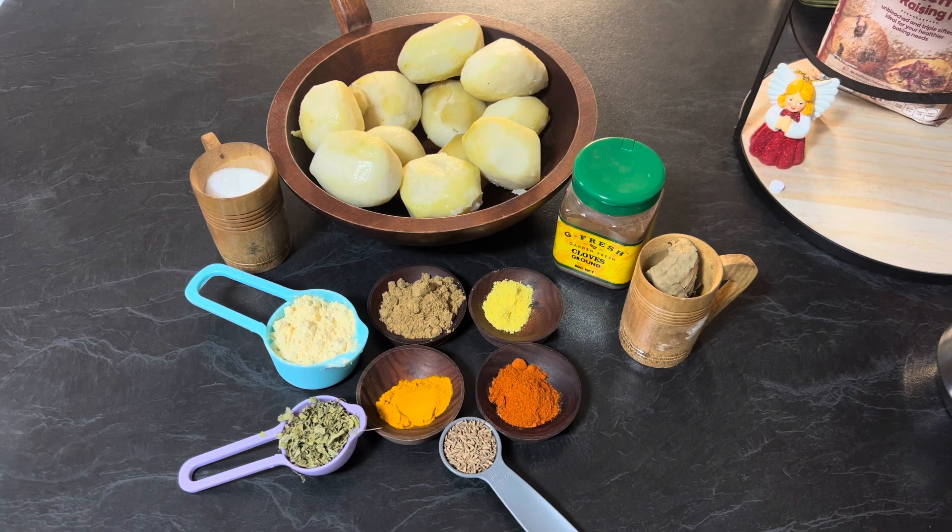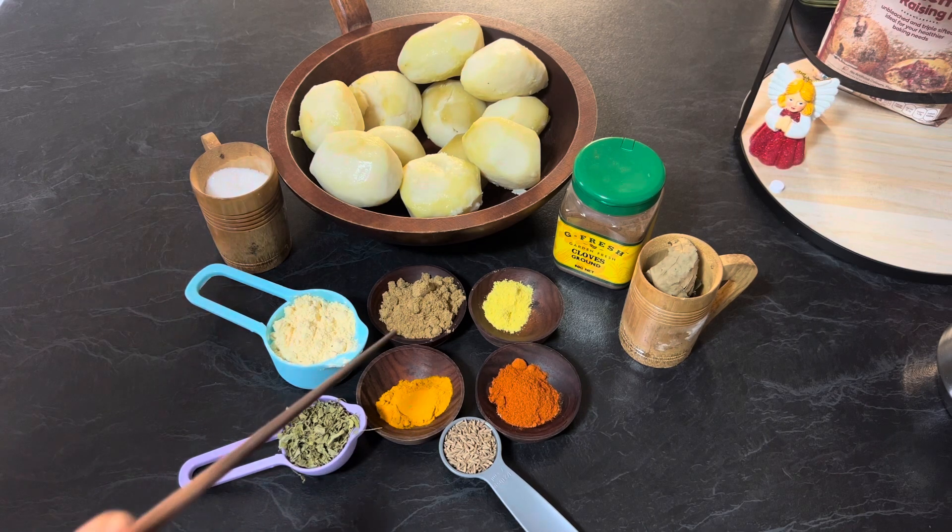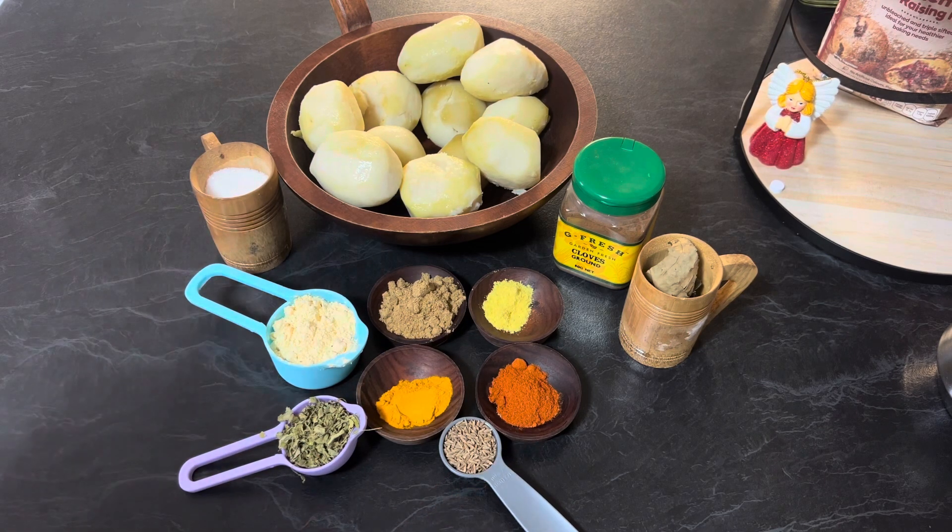For this recipe you need one tablespoon dry fenugreek leaves, one fourth cup chickpea flour, one teaspoon turmeric powder, two tablespoon coriander powder, half teaspoon asafoetida, one tablespoon red chili paprika, half tablespoon cumin seeds, and two to three bay leaf.